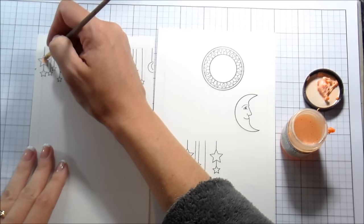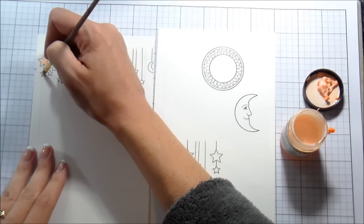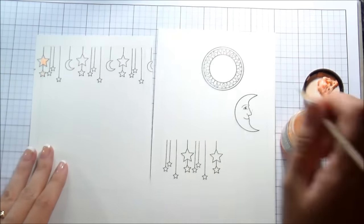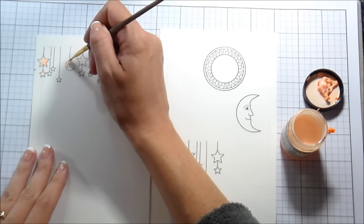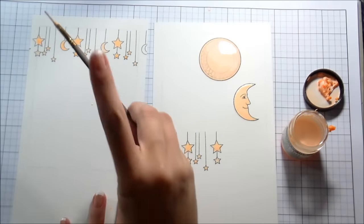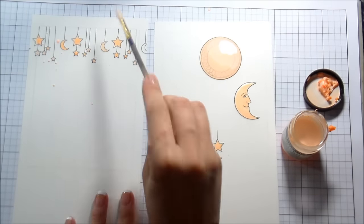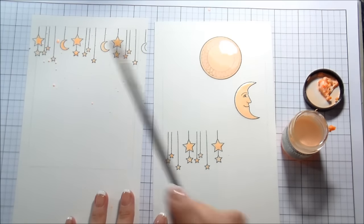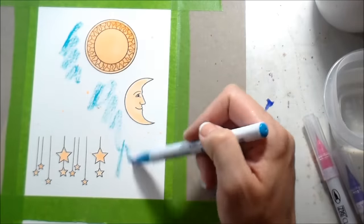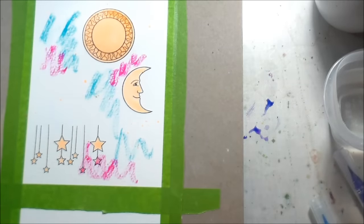This is Liquid Frisket by Grumbacher and I'm going to put this over the images so that it protects them from any of the watercolor I'm going to be doing. It's like a latex almost that just protects it. I have a paintbrush strictly devoted to this because it does get kind of goopy even though you clean it off. Because it is so liquid, you can also use this masking fluid to speckle it on your paper and it will create little masks in droplets, which I thought would mimic stars.